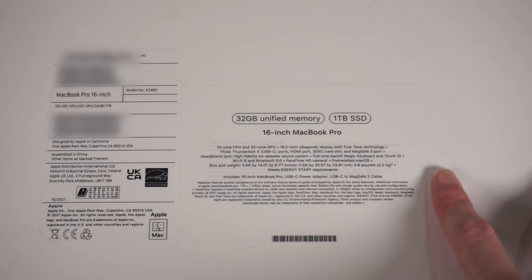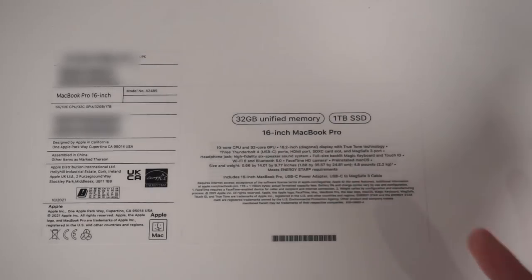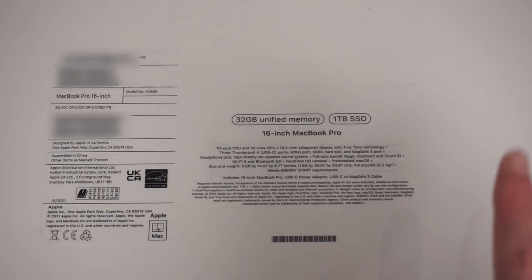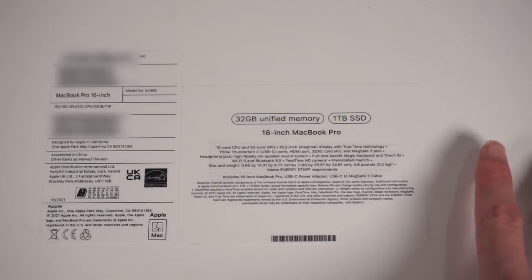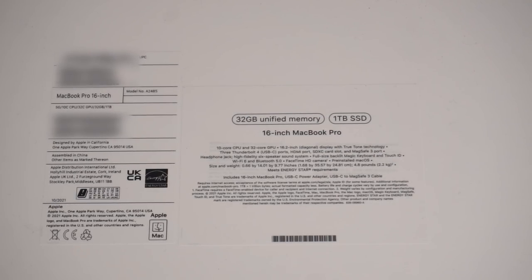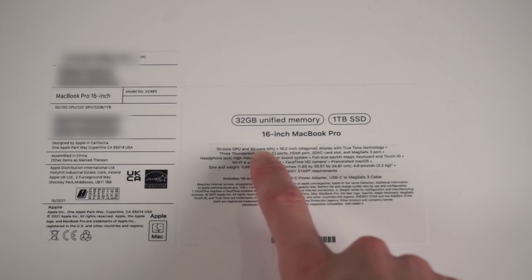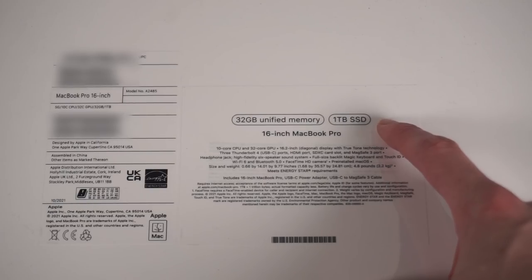Here it is - here's the specs. I went for the 16-inch because I did want the bigger screen size. I may have gone for the top spec pre-configured one and it's cost far too much money. This is the top spec pre-configured 16-inch - not with things like 64 gigs of RAM or huge SSDs, it's the top spec one available as a retail non-custom configuration. So this has the 10-core M1 Max with the 32-core GPU, 32 gigs of RAM and a terabyte SSD. It is going to be stupidly powerful, and it's way more than I need.